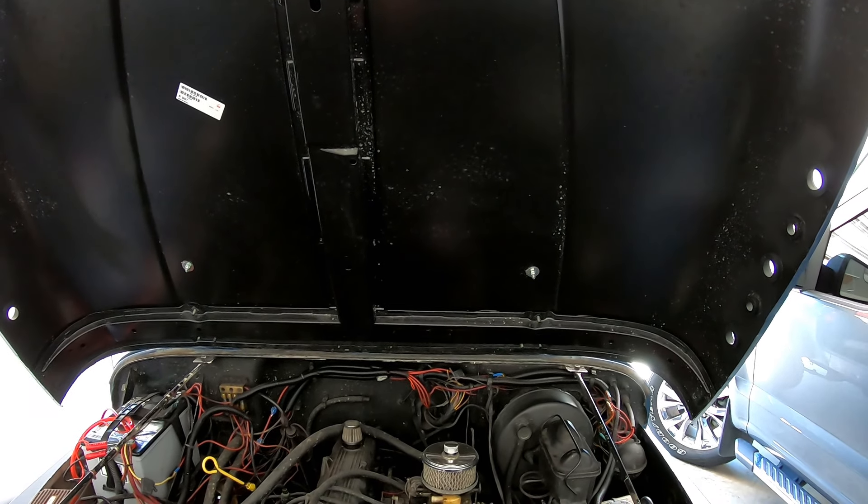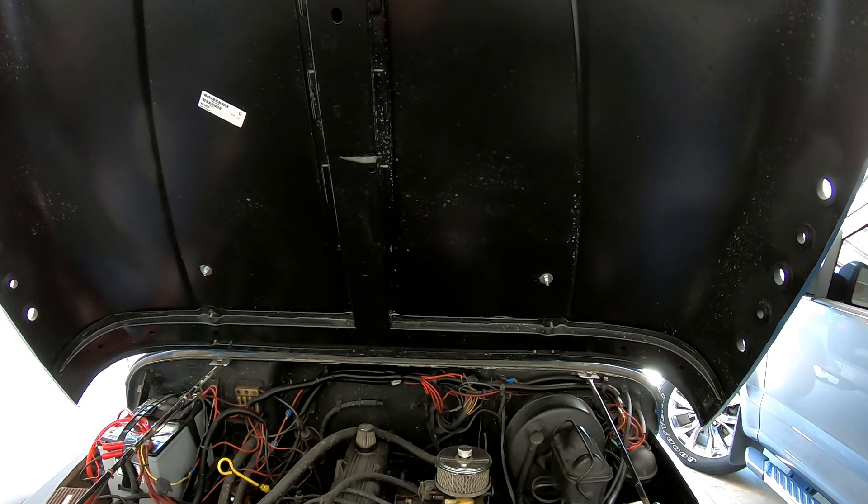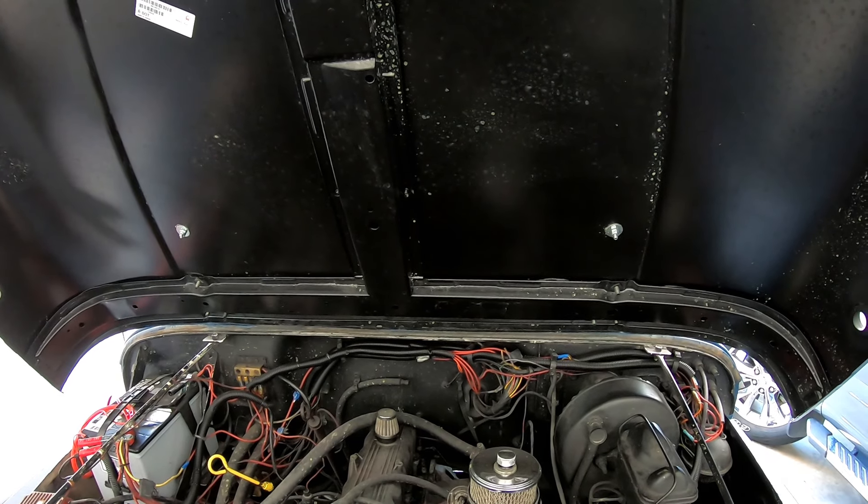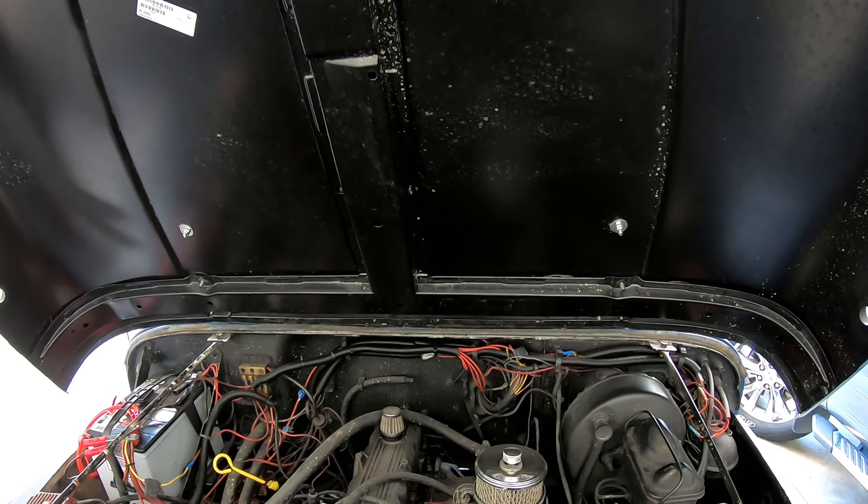Truly what you need is like the highline louvers with vents in the back part of the hood — I think that would do more than the holes on the side. But again, looks, it's different, it's unique, and it does serve a little bit of a purpose. Am I going to do vents on the hood? Probably. Maybe. I don't know — hard to say. I wish I had an exact answer but I don't, so we'll just have to see what happens.